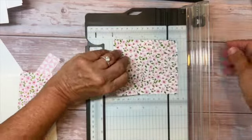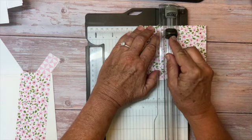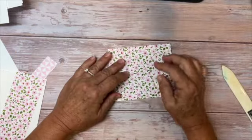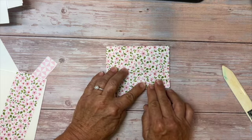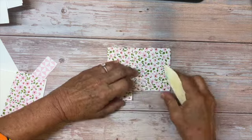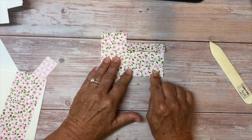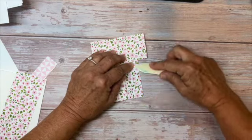Flip it over and do the same thing — put it at two inches, move the cutting blade to three-quarter inch, and cut. Now the card has two little cuts. Fold the long piece in towards the middle. Before I crease it really well, I'm checking that the bottom is straight. I'll use my bone folder and crease it, then turn it over and crease it the other way, doing the same thing to the other side.